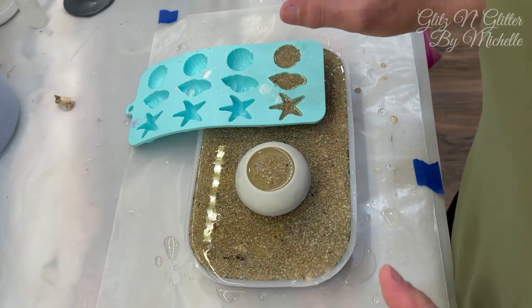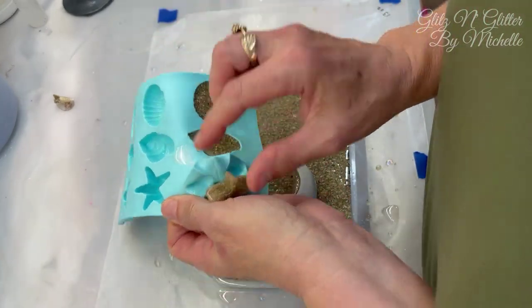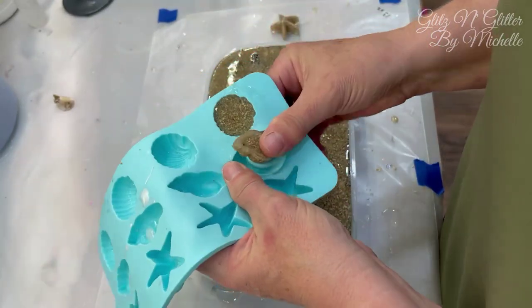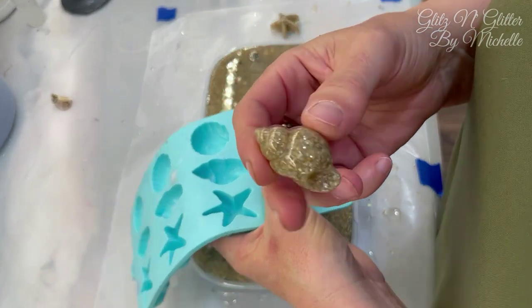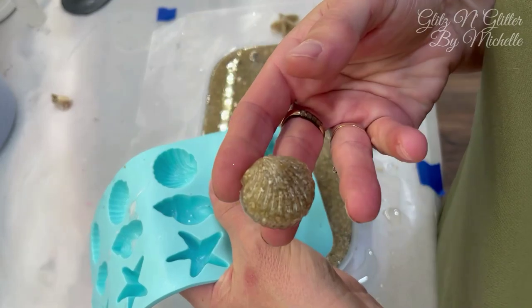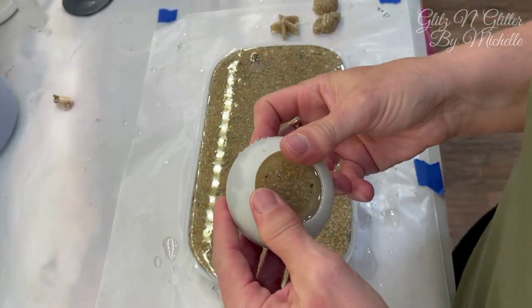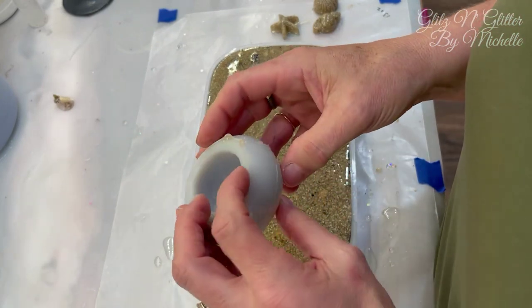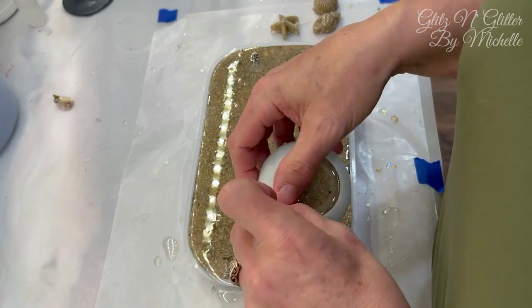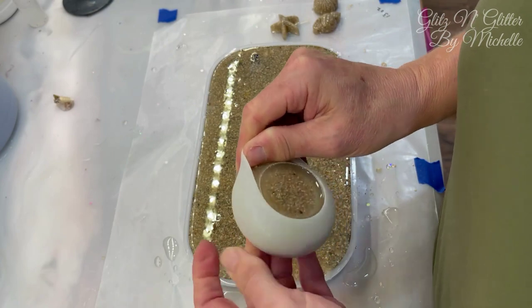Okay guys, it's unmolding day — my favorite day! Here are the extras I made with the leftover resin and sand: a little starfish, a little shell, and I make magnets out of these to give away. And I made the bottom of a trinket jar. Next time I have one ounce of extra resin, I'll put some more sand in and make the top of the jar to match.